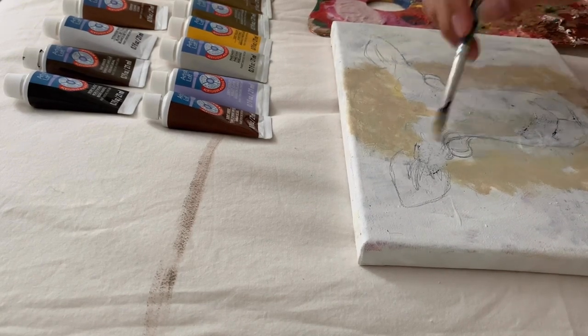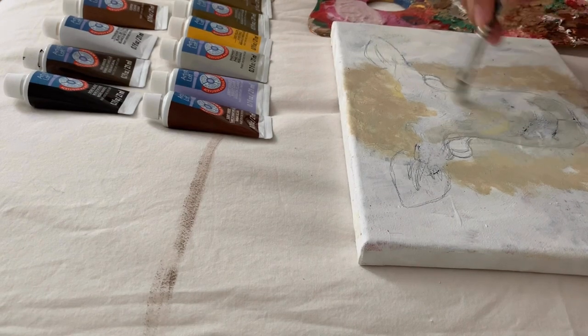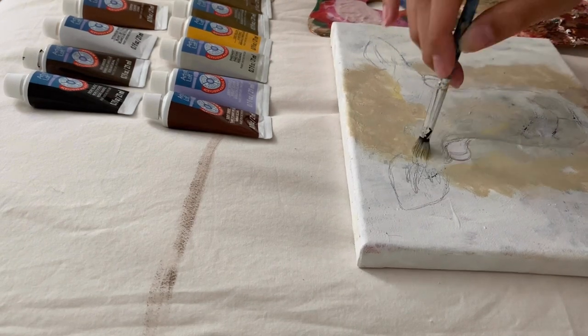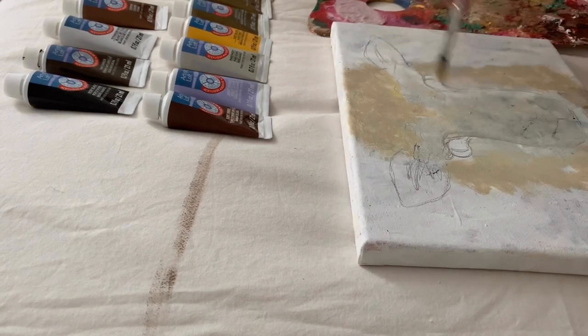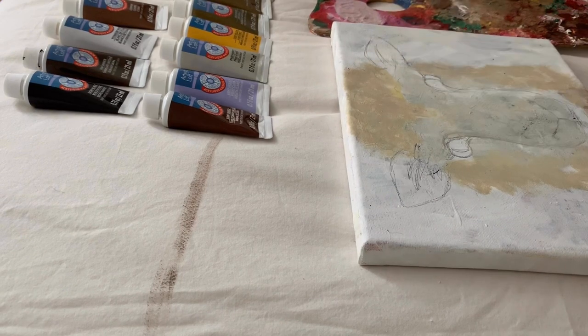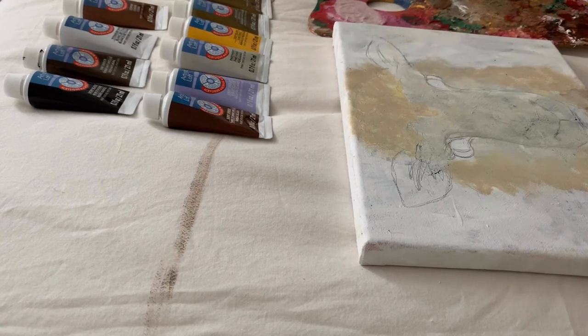Off to the side I'm actually using a reference photo, which is something that I do often to make sure that I'm getting the values, shading, and proportions right. Most of the time, whether I'm sketching or painting, I like to use reference photos especially if I'm trying to create something that looks semi-realistic. I'll have an idea in my head but sometimes it's not easy to get that image out onto paper, so a reference photo really does help out.